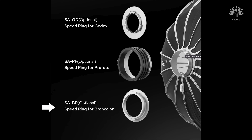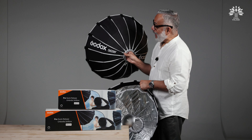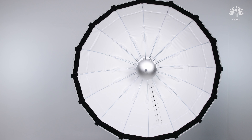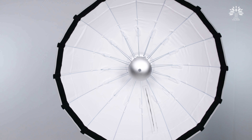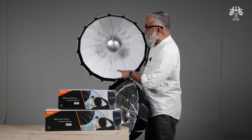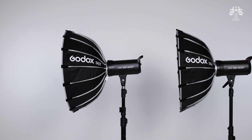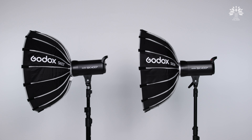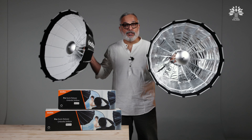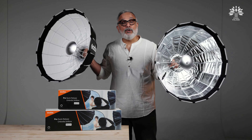It's available in Bowens mount, and also with the help of a speed ring you can use it with the Godox, Profoto, and Broncolor. Now let me show you the one which I personally like — the S65W. The W denotes a snow-white matte inner lining. Of course, everything else is the same: the depth, diameter, and the deflector. Same construction quality, same adaptability.